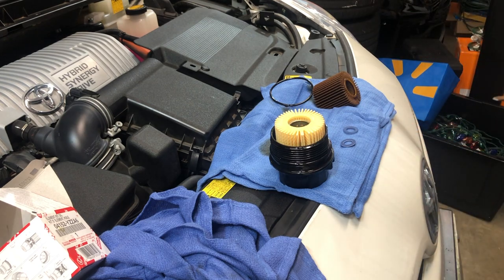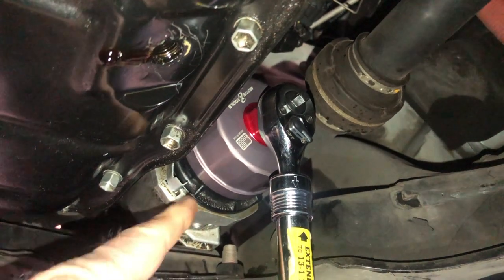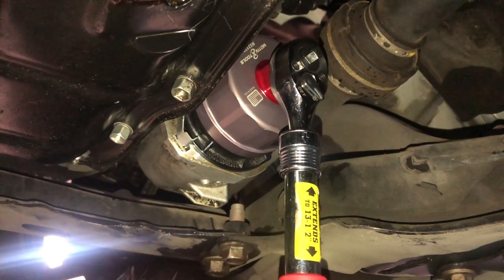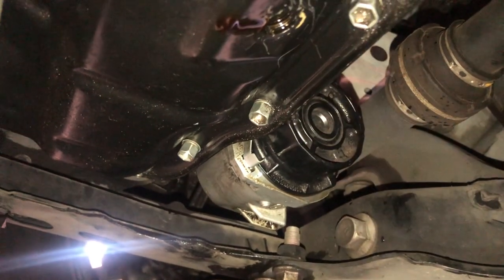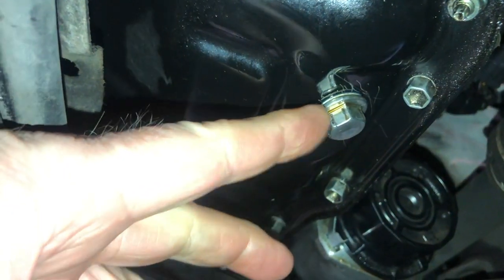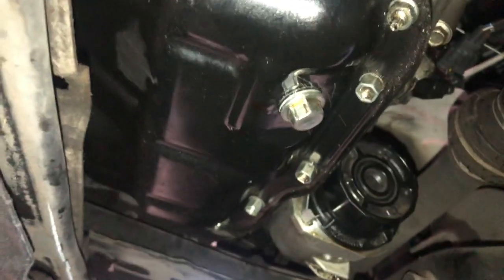Now, one thing I want to point out: when you're tightening the canister back up, do not over-tighten this. I do use the tool to put it back on because it has more resistance as it's screwing in, but it's the gasket that does the work. Once it seats — and you'll feel it when it seats — don't keep cranking on it, that's good enough. Same thing with the drain plug: do not over-tighten. Just snug it up.